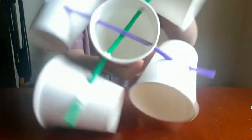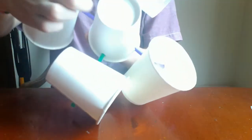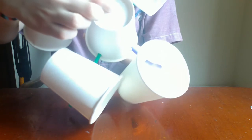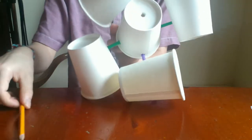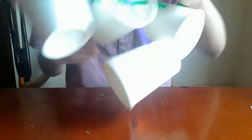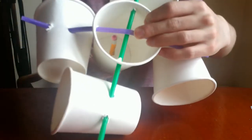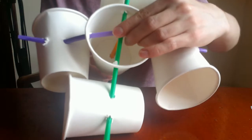So next, once you have your anemometer like this, with an adult's help poke a hole right in the center of the bottom of the center cup. Once you have that hole in the center, take your pencil eraser-first and stick it through that hole.